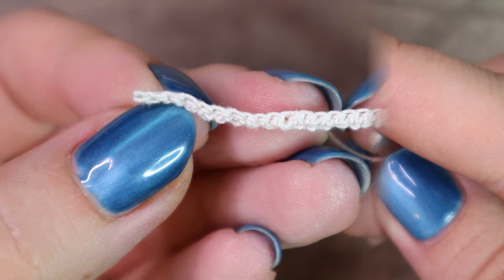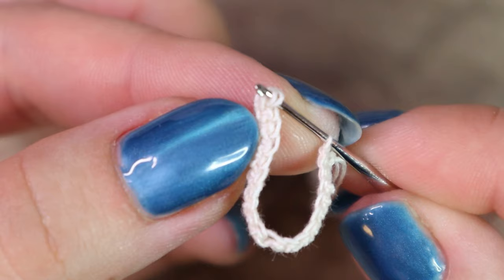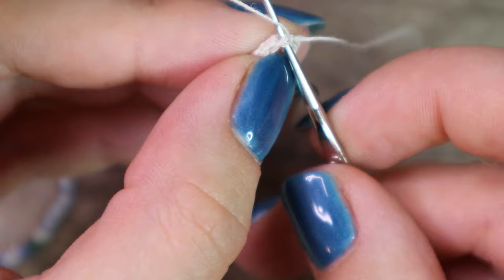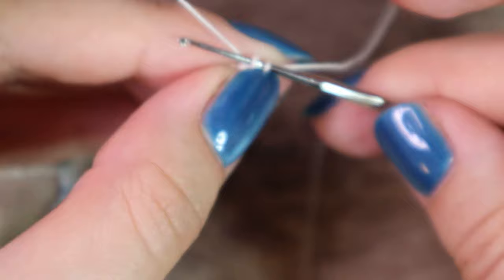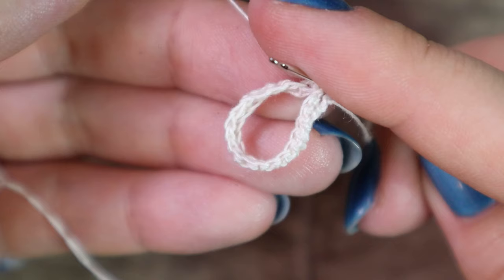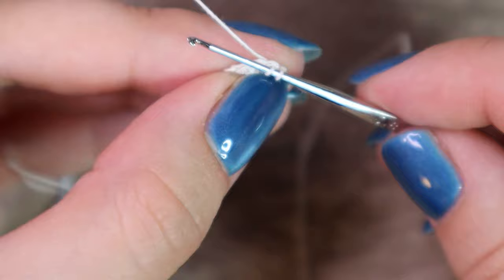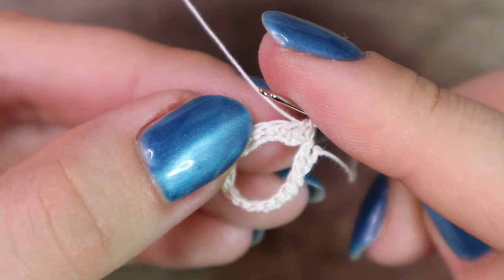Put the hook into the first loop at this end, right in the loop under two threads. Wrap the thread around my index finger, yarn over, pull through one loop. Yarn over again and pull through both loops. Complete the second and third stitches. Now we can start crocheting with beads.